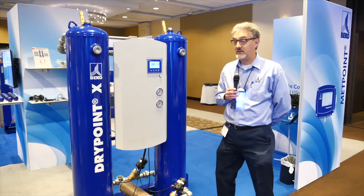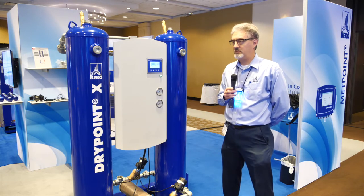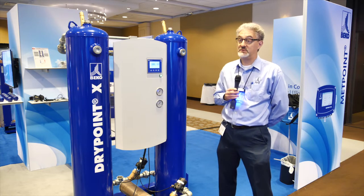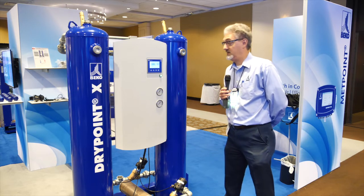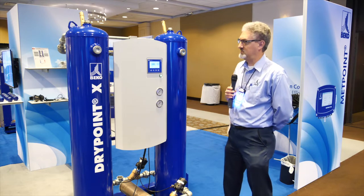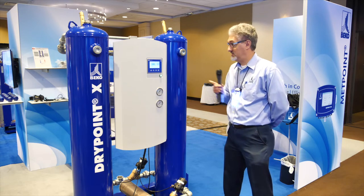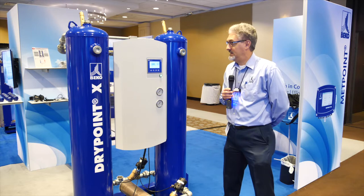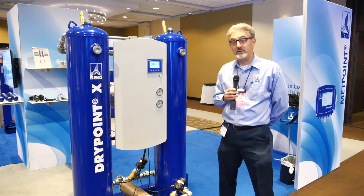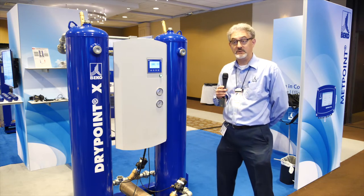Excellent attendance. The Drypoint X is our desiccant dryer — regenerative dryers. They were released approximately two years ago, maybe a little bit longer, and they've been an extremely big success for us. What you see right here is the Drypoint X — it's our heatless desiccant dryer. This particular unit is a 200 CFM unit, and it's extremely easy to use. The little control screen you see over there — I always brag about that. First time I operated this control panel, I was able to operate it without ever reading the manual. And if I can do that, that means something.